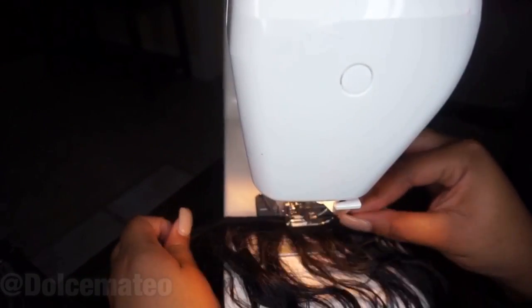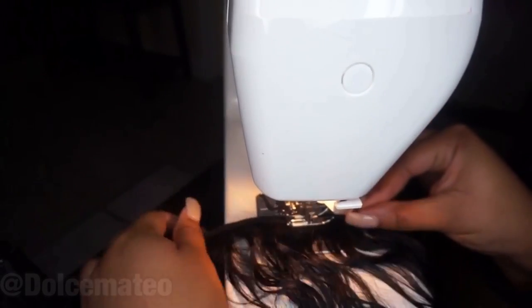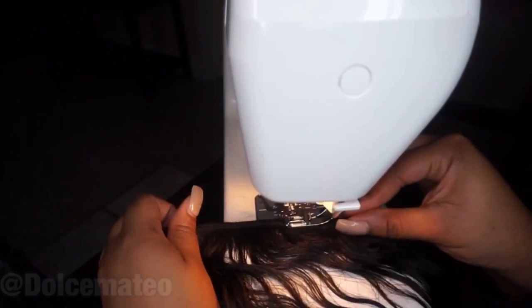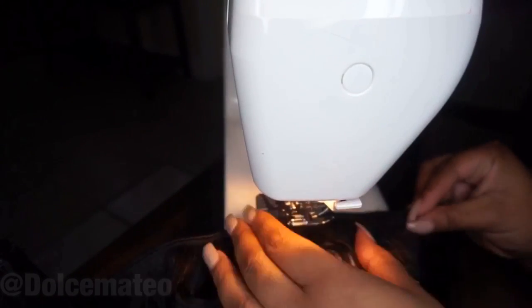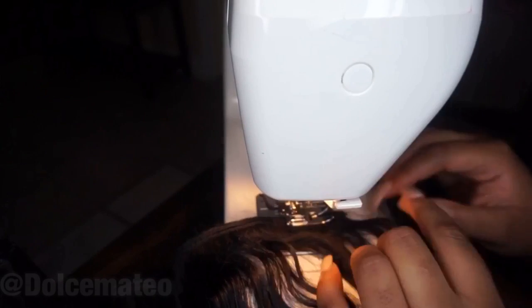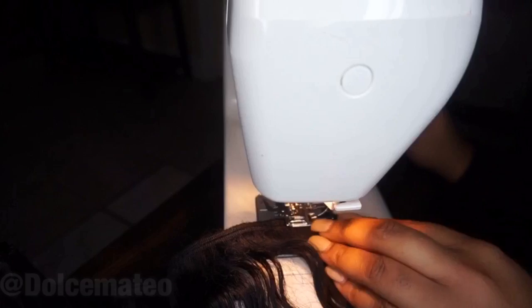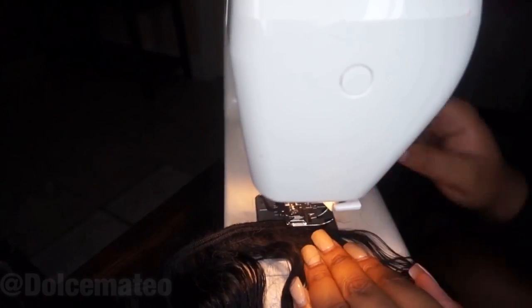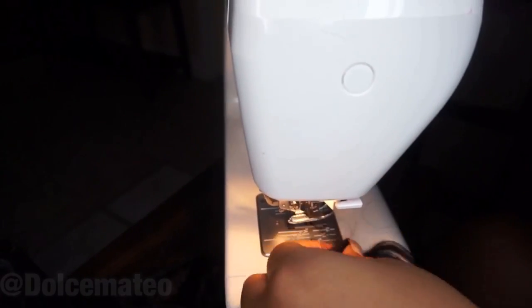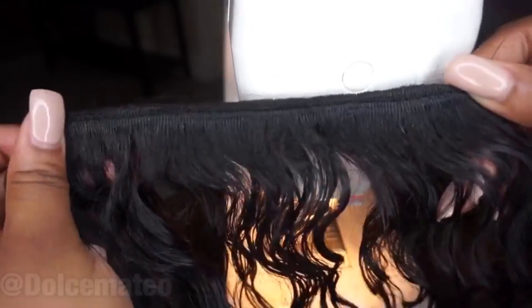That's my advice, coming from an amateur wig maker. This was definitely one of those steps that I had to master before moving on to anything else. If you are wondering what machine I'm using, I'll link it down below — it's a regular Kenmore sewing machine. This was gifted to me by my godmother, but I'll have it linked down below if you are curious.